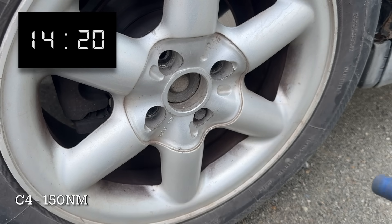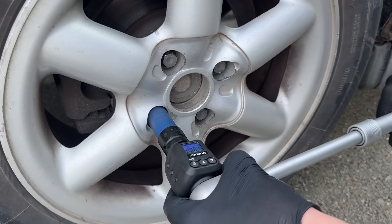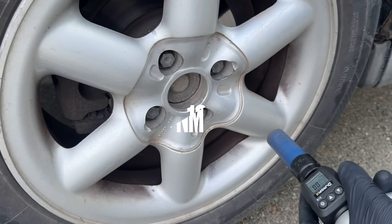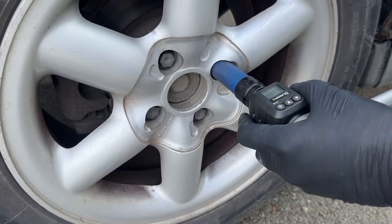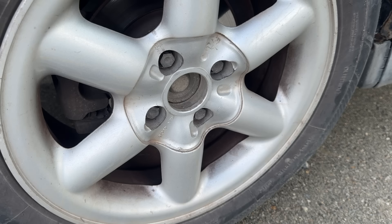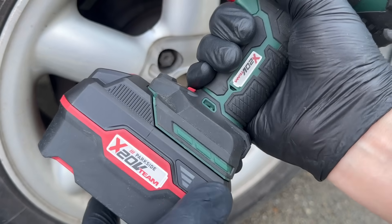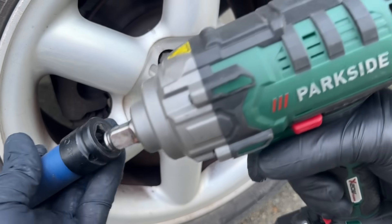Well, that wasn't great if I'm honest, but then again this isn't an F1 pit stop, so as long as it gets the job done, there's nothing much to complain about. Just to be sure though, let's tighten the bolts back up to 150 Nm and see how the older B2 version performs, which we'll be running on full power and the same 4Ah battery.